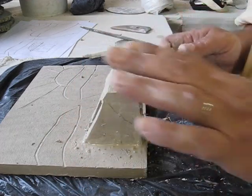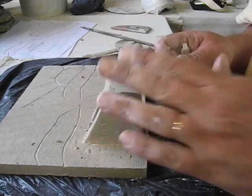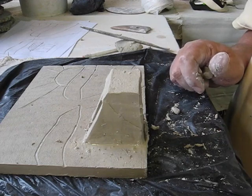Then I'll roll out another piece of clay, let it stiffen up, and put on the roof along here — like so. So that's making a stiff attachment. In the next video I'm going to show you how to use soft clay and attach it.